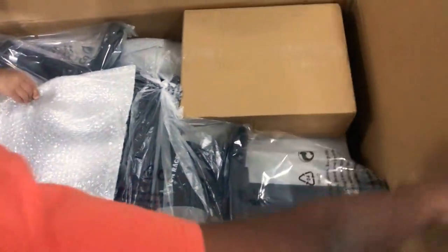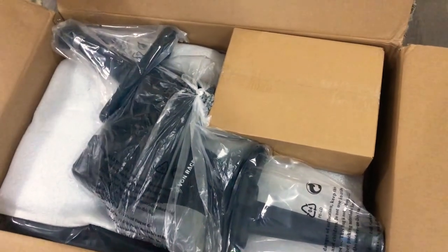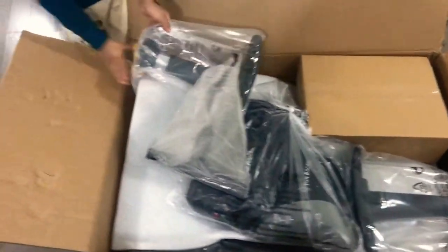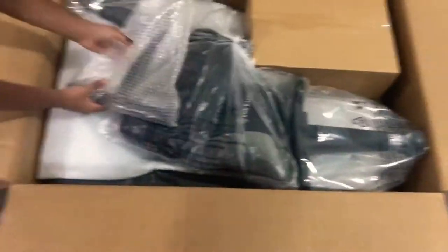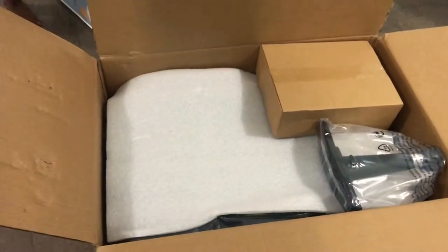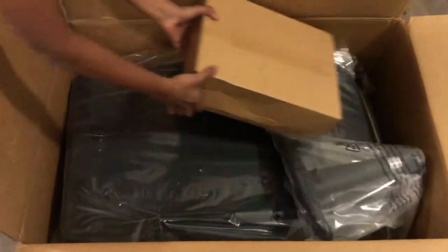They give you bubble wrapping because they want it to be safe. Let's put it down — I'm going to be putting everything down. Let's take it out. Wow, this is heavy, man, this is huge! Let's just unbox it and connect it together. Wait — I think this is the head part. Oh look, we got another package inside here!